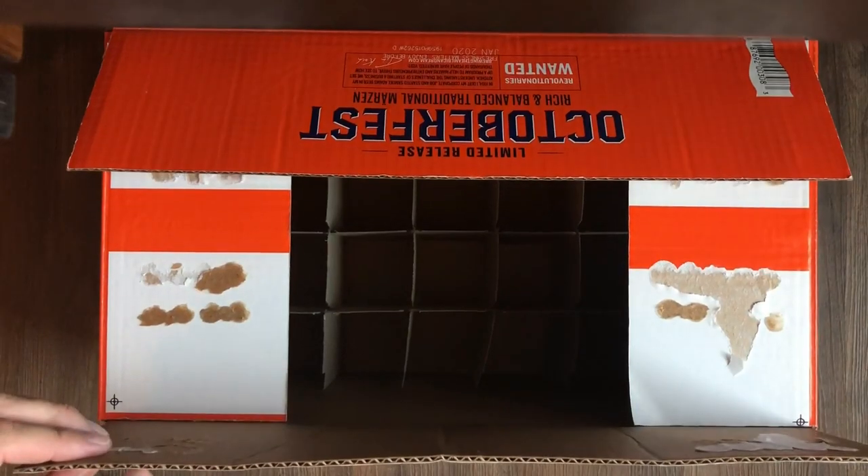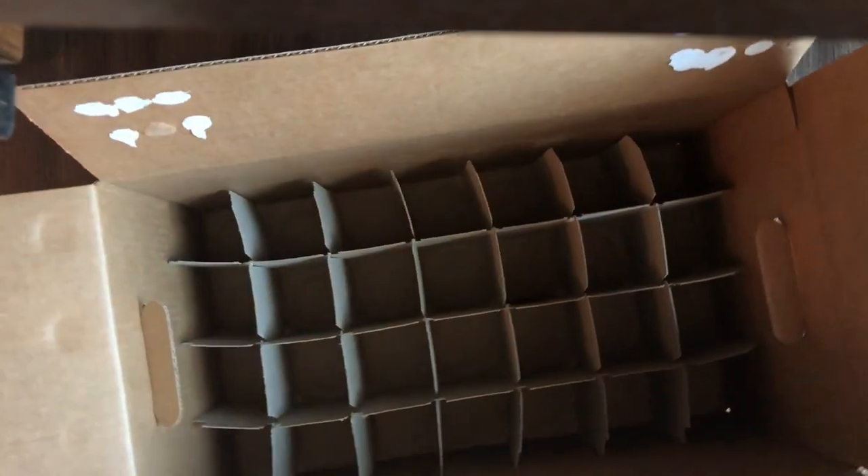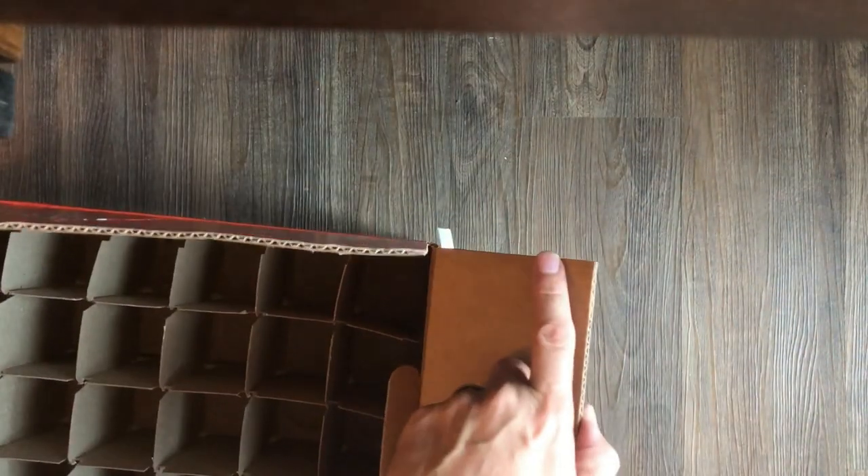Alright, so we're going to use the corrugation within here to make our walls. Let's go ahead and just cut these ends off. Alright, so we got our box. It's been glued on both ends with clear glue, and then I just have it taped down so it holds nice and tight and that glue stays and has time to bond while we're still playing with it.